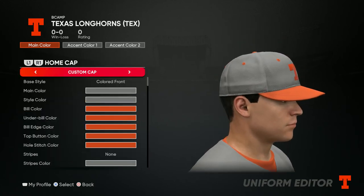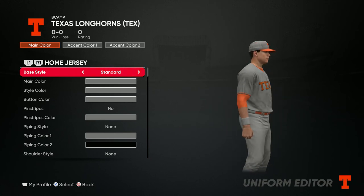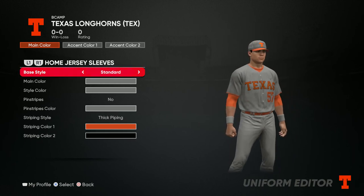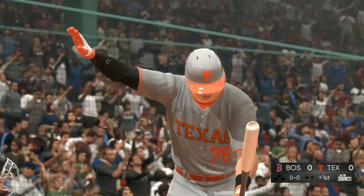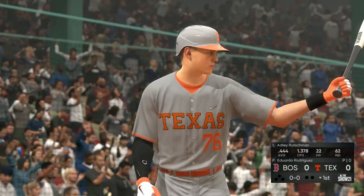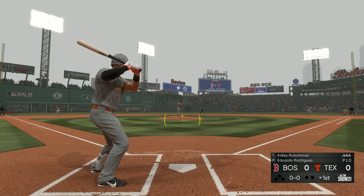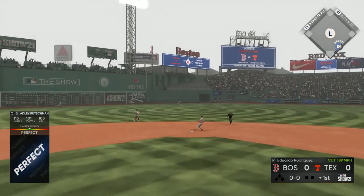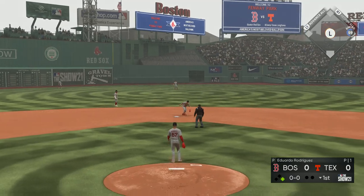That's pretty much it. Here's the front of the jersey, and here's the back. Now I'm going to take you into the game to show how it looks. Here's the pitch — line drive, and that's a base hit to center field.